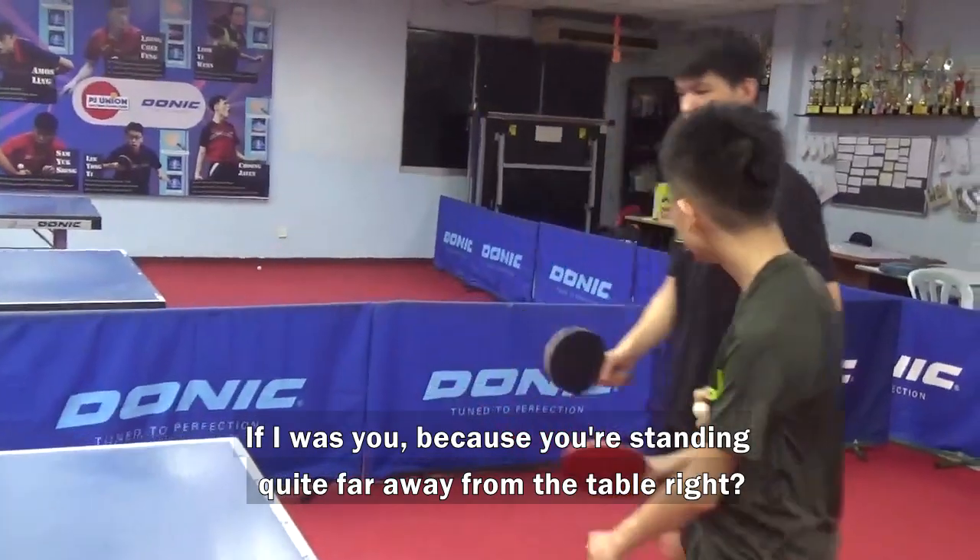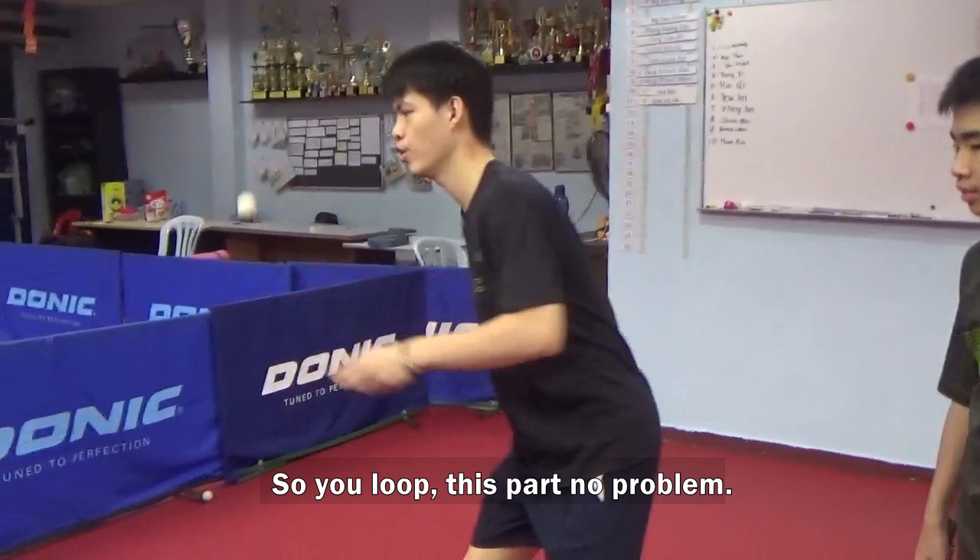If I was you in this position, because you're standing quite far from the table, right? So you look at this part — the problem. When it's short, you have to move inside.